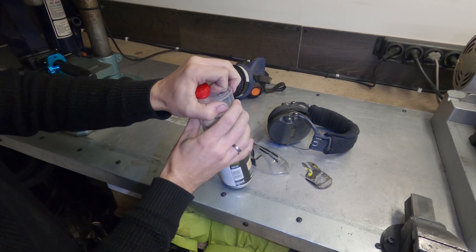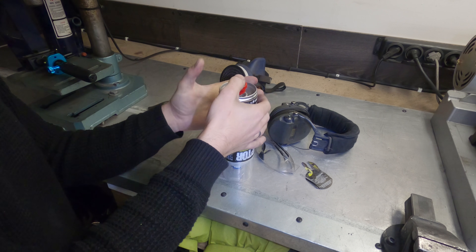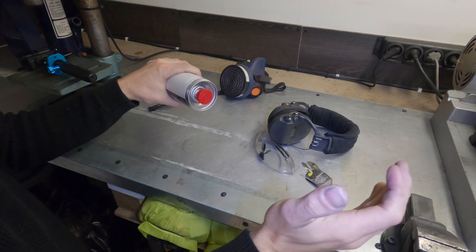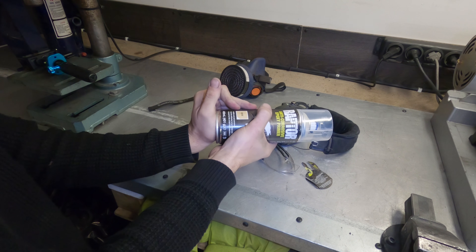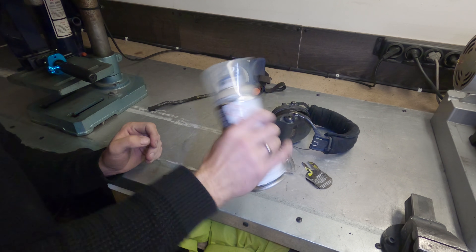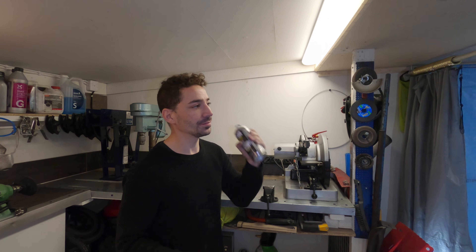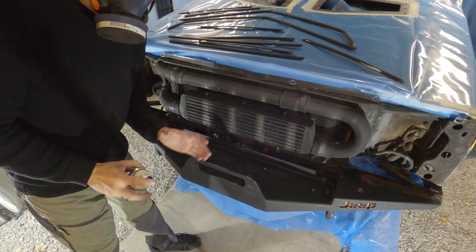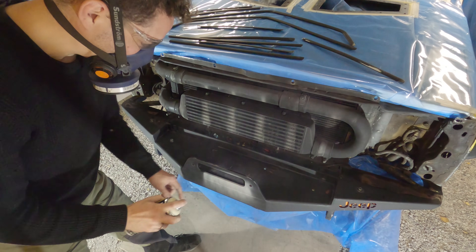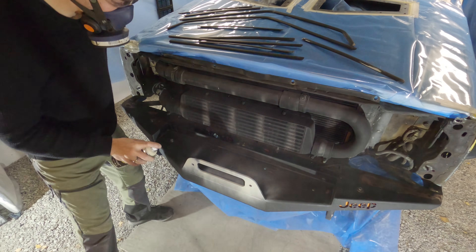I'm going to take this first can of primer and start. You take this cap, turn the can upside down, pop the cap on and give it a whack — they say not to do that actually, but I always do. Then give it a shake. You're going to have to excuse the distance of the camera because obviously my camera gear is kind of expensive. We have some bare metal areas here. The primer comes out pretty generously, so do be mindful of that.